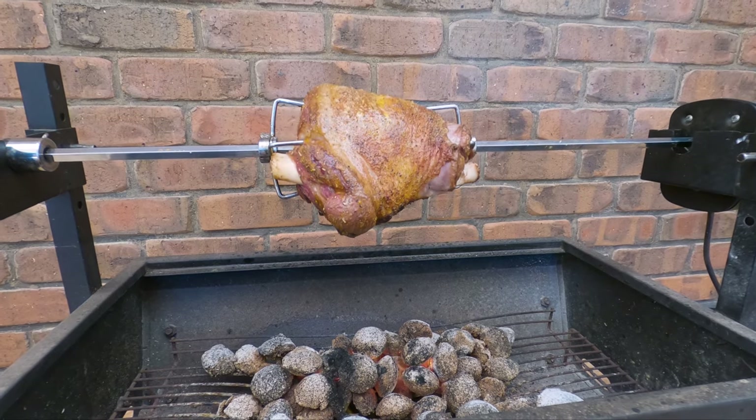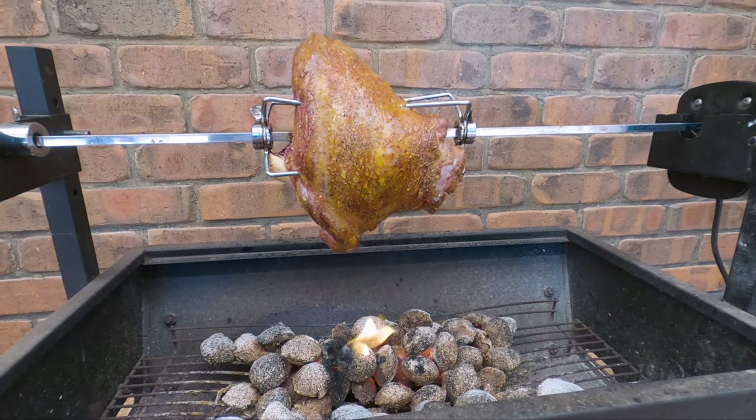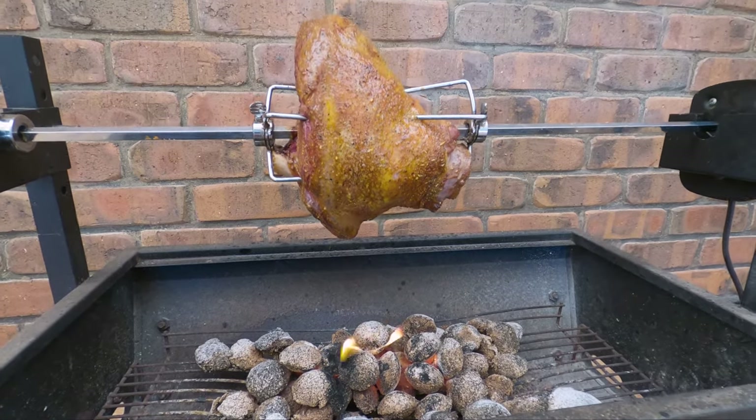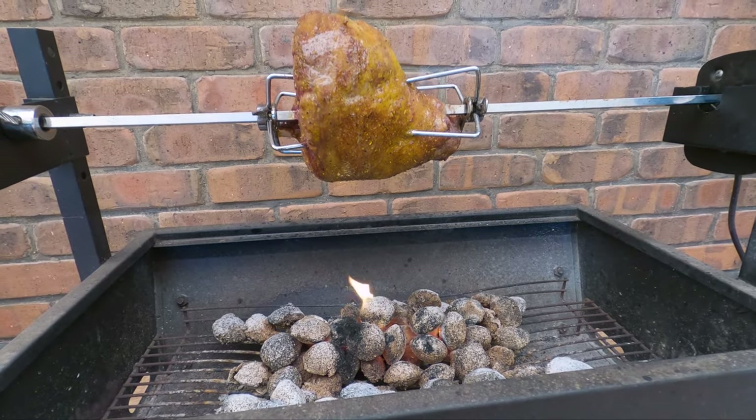45 minutes in and it's starting to look really nice. We're getting a few little drips causing some minor flare-ups, but nothing I'm concerned about. If you are getting lots of drips and big flare-ups, just move your charcoal out of the way so it's not dripping directly onto it.